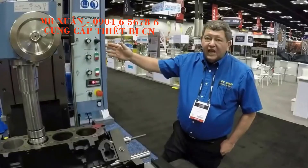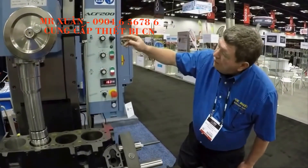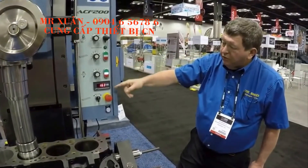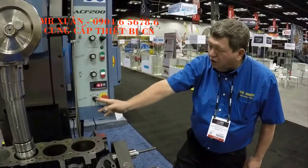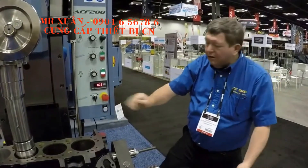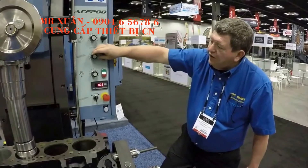This is the ACF200 easy to use control panel. Everything is variable speed — we've got variable speed column, table traverse, and spindle. It also shows your RPM. Here is your table direction for milling. And if you ever happen to make a mistake, there is an easy emergency stop. As you can see, everything is variable speed.